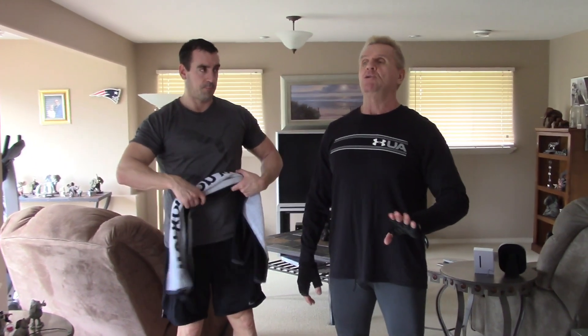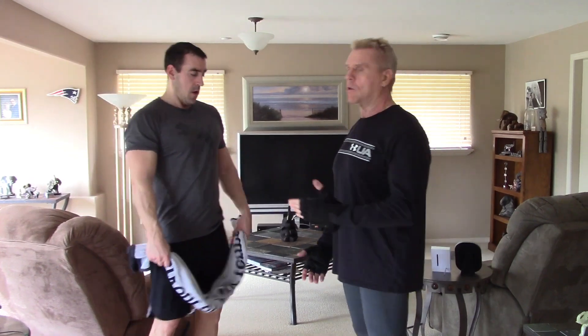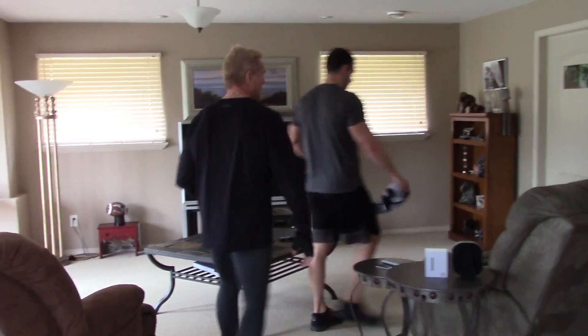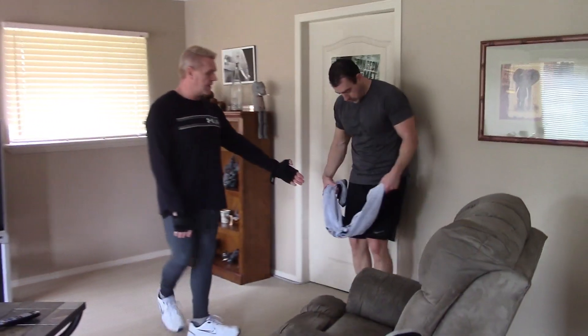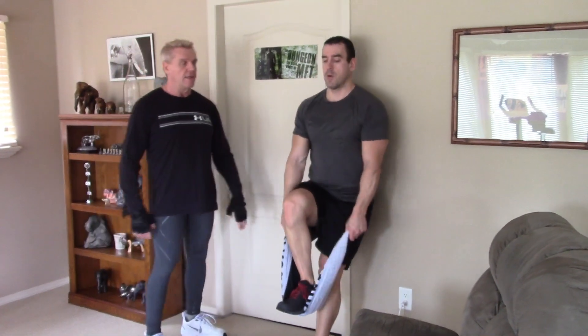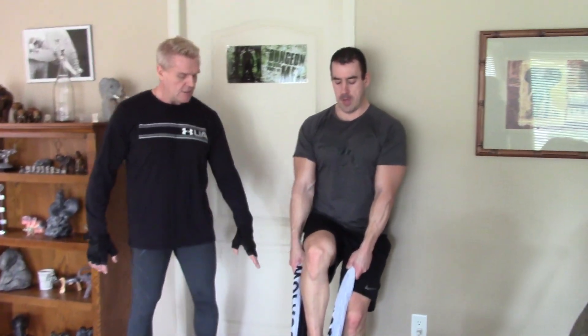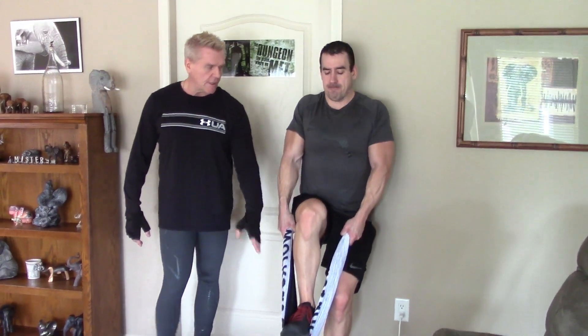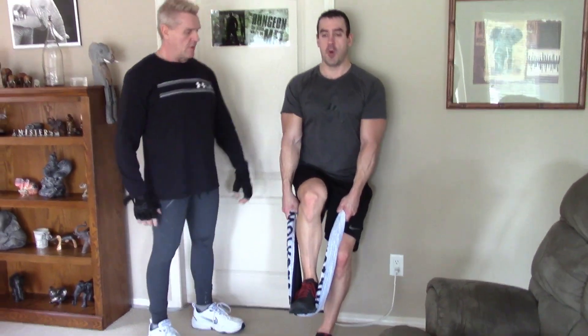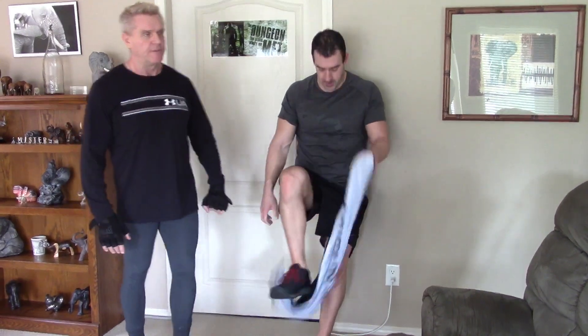The other option for the shrugs is standing up, but you need something as an anchor point so you're not wobbling all over the place — just a wall or a doorway. This is just another way to finish it: standing shrugs, which changes the whole plane into vertical. He leans back for support, uses that leg for as much resistance as he wants, and shrugs back. Just to give you an idea of the variation possibility.